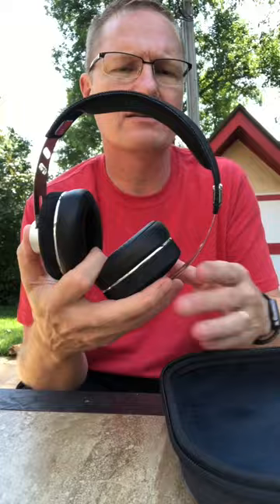The headphones here have got — and I'm going to show you — these are the Floyd Rose new 3D series that are the over-ear. They're supposed to have noise canceling and they also are supposed to have a microphone with them.